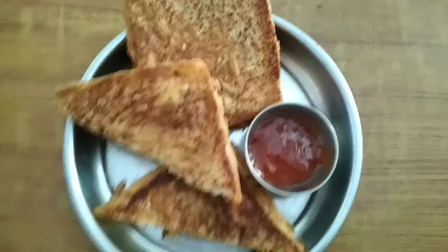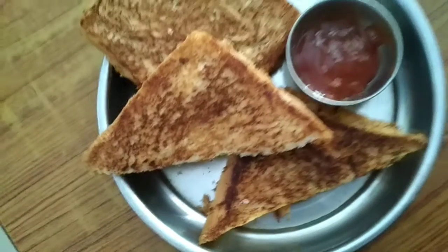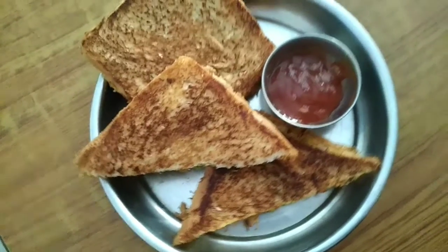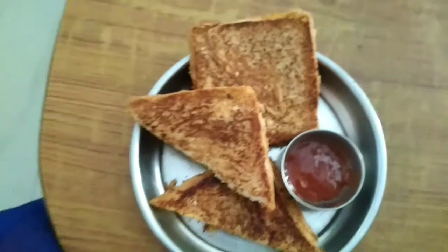This is the first time I am making Alu Bread Toast. It's very easy to make. If you want to eat Alu Bread Toast, you will try it.